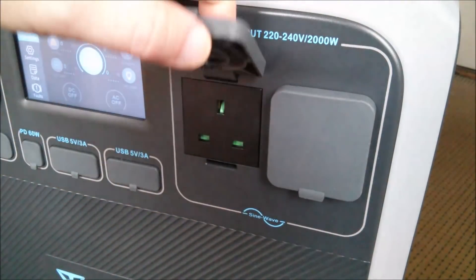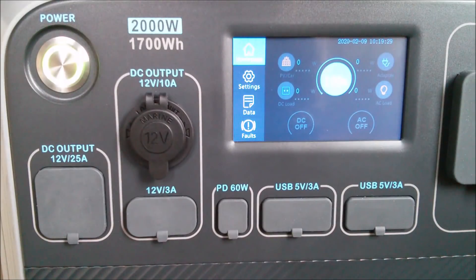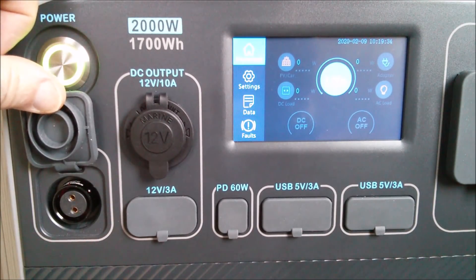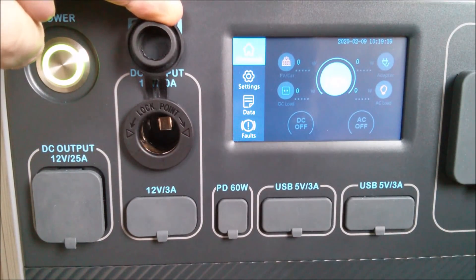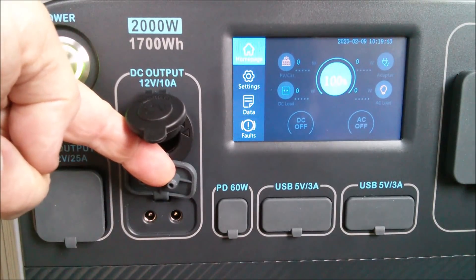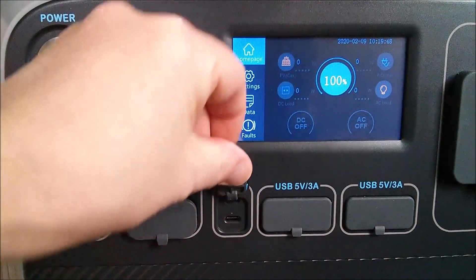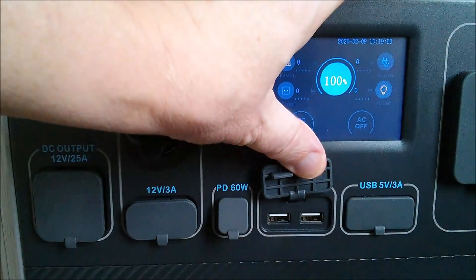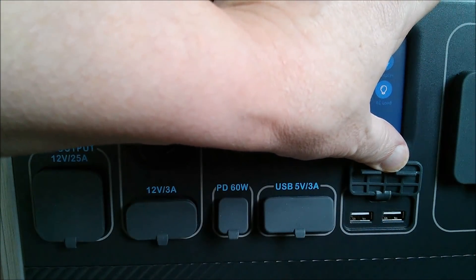This UK model has two 240 volt AC outlets and a whole load of DC outlets: a 12 volt 25 amp on an aviation connector, a 12 volt 10 amp cigarette lighter accessory socket, two 12 volt 3 amp outlets on 2.1 millimeter DC barrels, a PD outlet USB type C 60 watts, and four 5 volt 3 amp USBs.